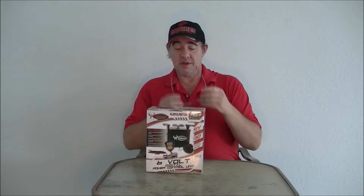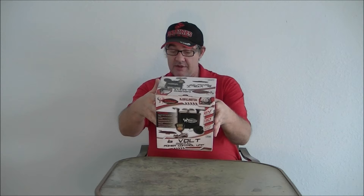This one is actually model number TH6VBX, in case anyone's interested. This is a 6-volt unit. A lot of feeders out there will only feed at dusk and at dawn, but I like a little more versatility. This one will feed up to 6 times a day from 1 to 30 seconds. It's got a galvanized spinner plate, 360 degrees, and will throw in about a 30-foot circumference.